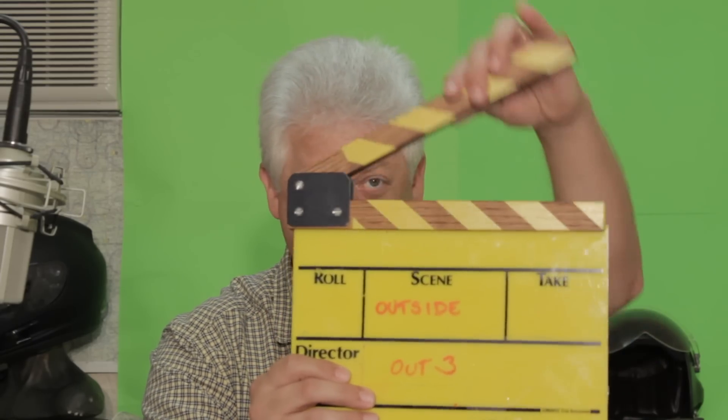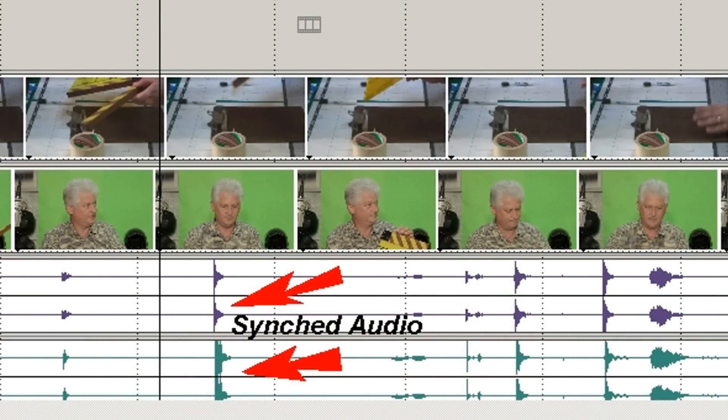This is going to be kind of a quick tip and something that pretty much anybody can do and it really will cost you nothing. Something that I recommend everybody have who wants to make movies is a slate. A slate is what you use to sync your audio with your video if you're using an external recorder, or if you're using two cameras it gives you a point to line up the two shots.